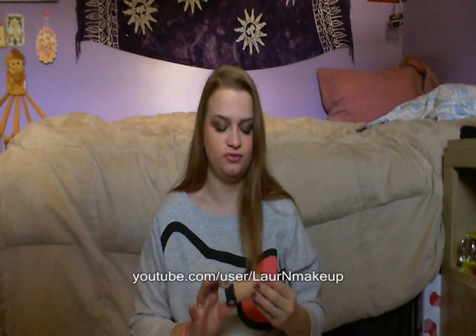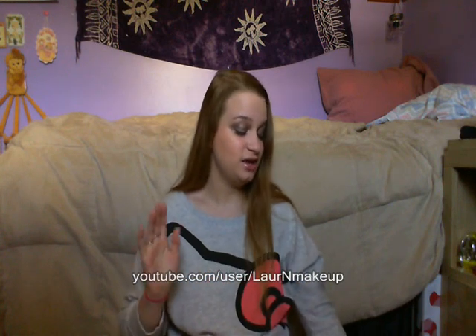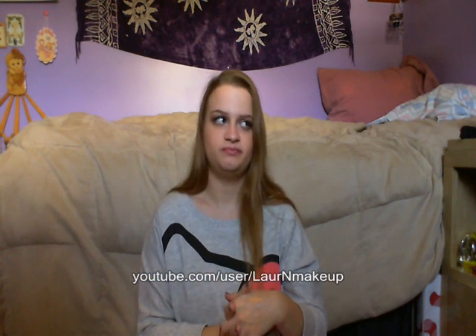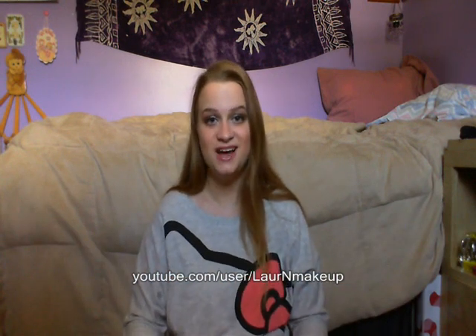I hope that review was helpful for you. If you have any questions, leave them down in the comments section and I will definitely get back to you as soon as I possibly can, usually within a day or so. I hope you enjoyed this video and I will see you in my next video. Thank you so much for watching!